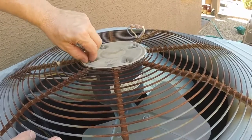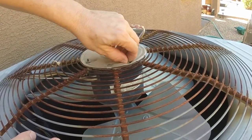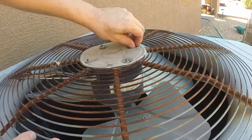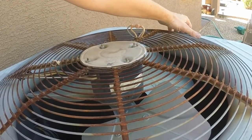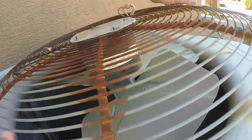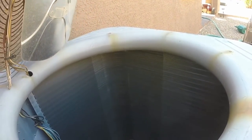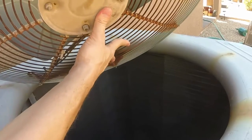The next step is just to loosen the motor with an 11-millimeter deep socket. I'm going to go ahead and flip this over. Be careful not to damage your fan blades.